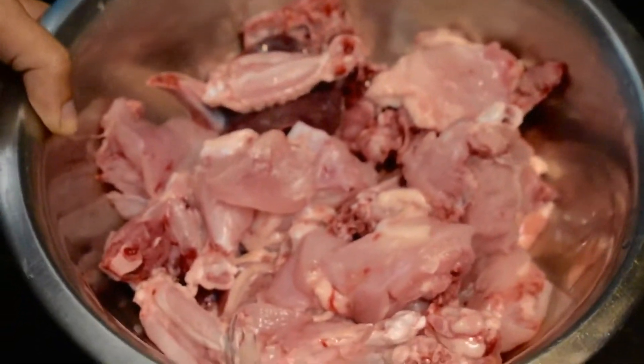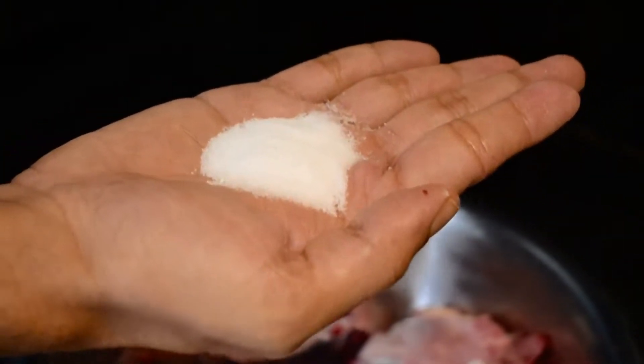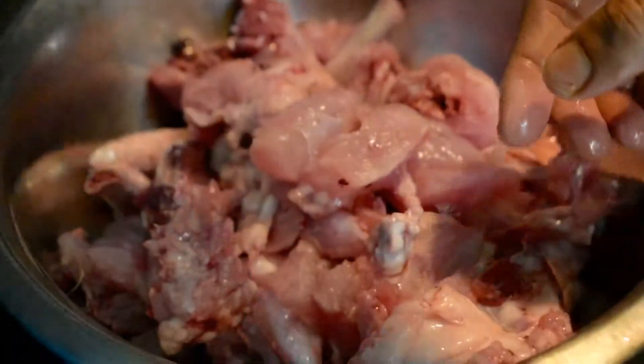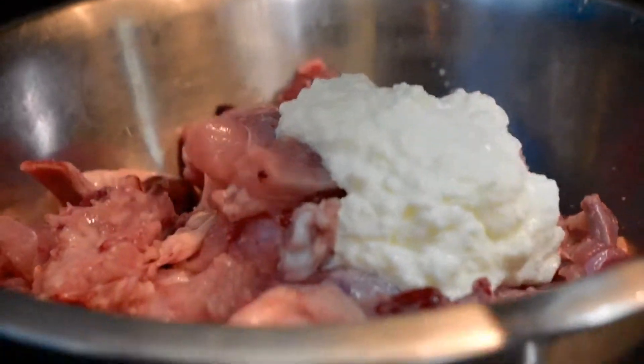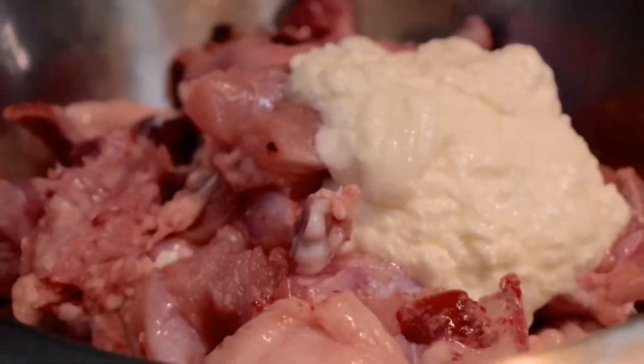Friends, we have taken one cage of chicken and washed it nicely. We are taking a handful of salt and rubbing the chicken with it so that all the salt goes inside the chicken pieces. Next, we are going to add 200 ml of curd and mix it with the chicken.